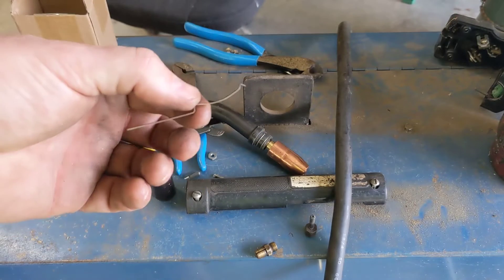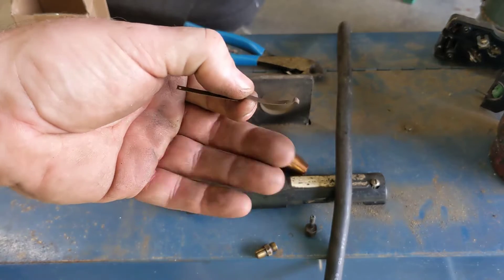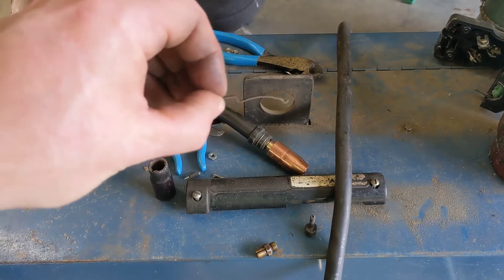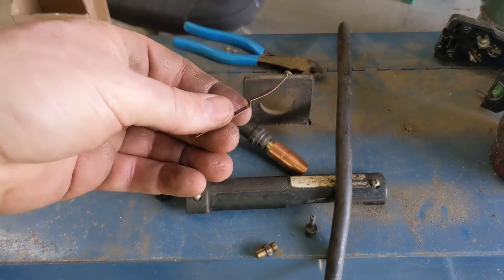Look what came in the mail today - this is the contactor. When you squeeze the trigger, this is what grounds it out and turns the welder on.